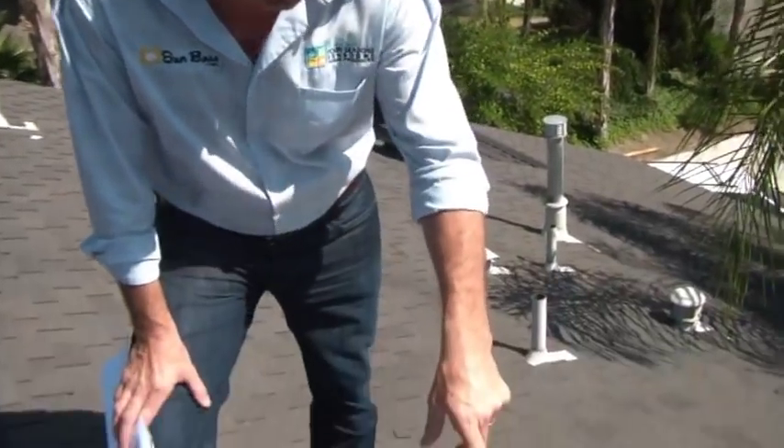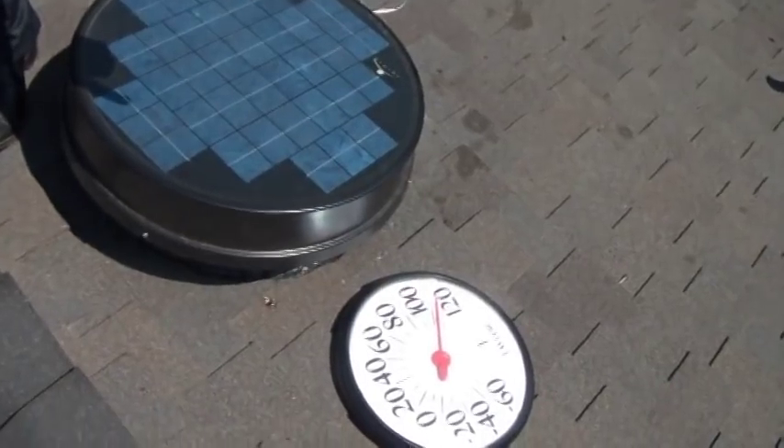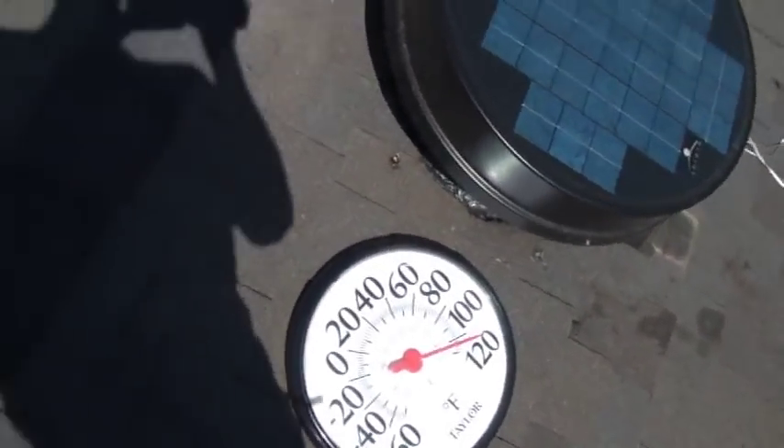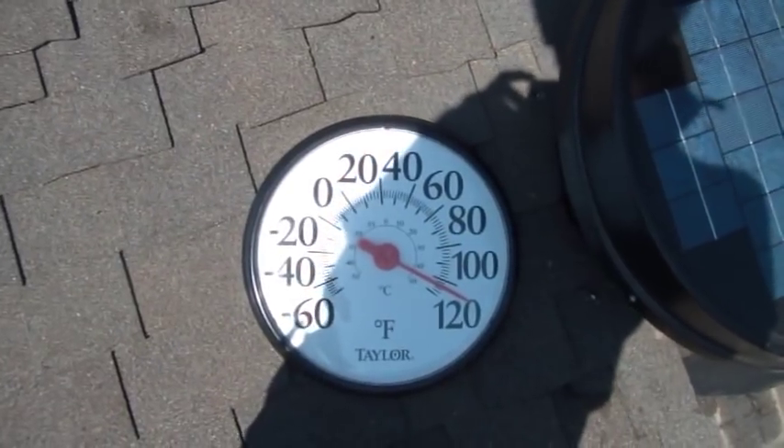Attic heat buildup also ages your roof. When we do our attic inspection, we check the outside air — which we know is 98 degrees outside right now. A lot of people don't realize the buildup of heat on the actual roof. We just set this thermometer up here and we're almost over 120 degrees — we're at about 115 — on a 98 degree day.